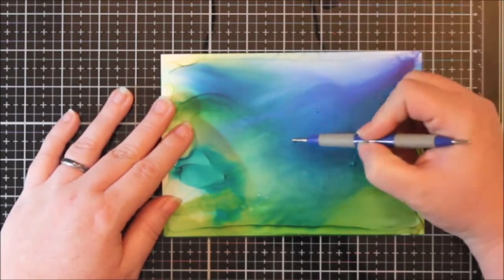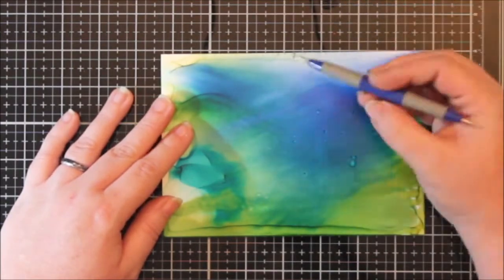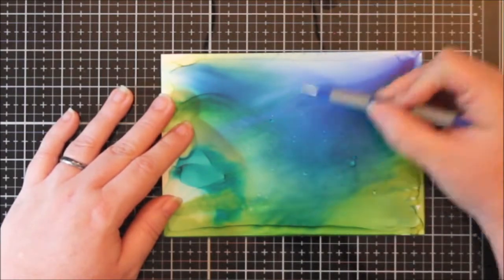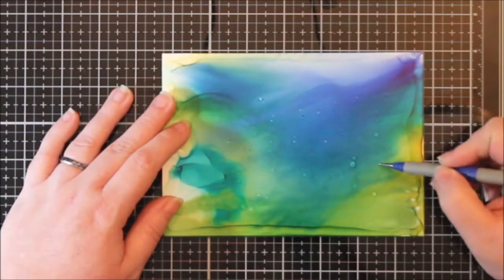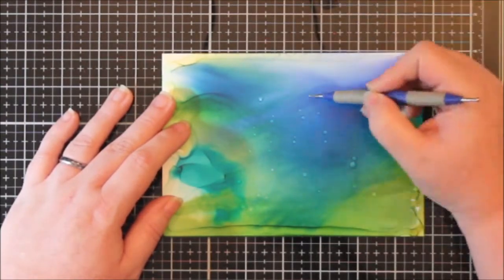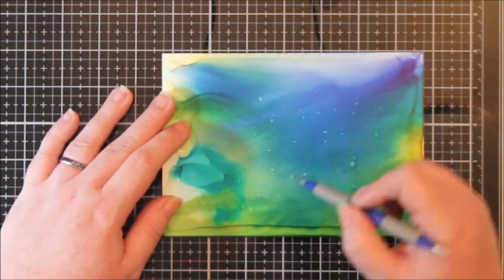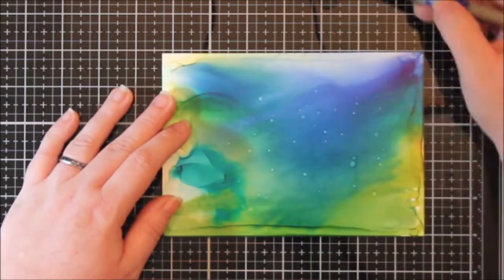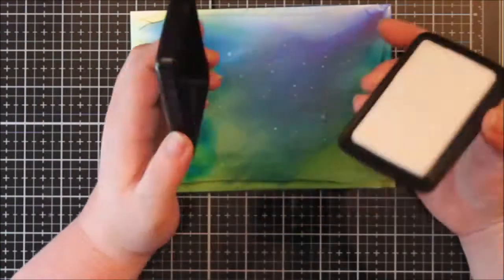I took a stylus and some blending solution and added some bubbles - we were just experimenting and this worked out so cool. I love to color with my Copics, so this solution kind of reminds me of a colorless blender - it pushes the color away. I used the stylus so I had a lot more control over where I put these little dots, and I just put them everywhere because I thought, well, it's the background - backgrounds are cool.